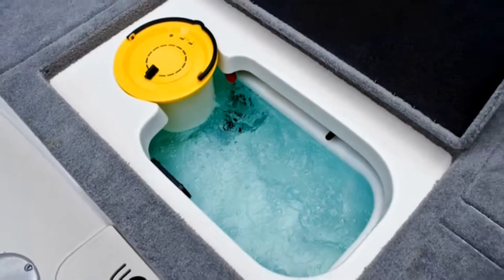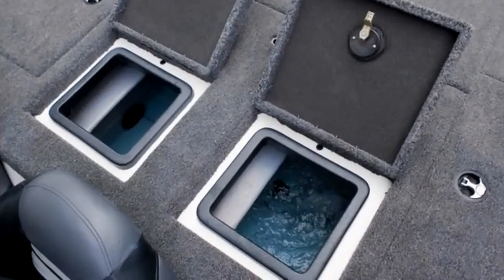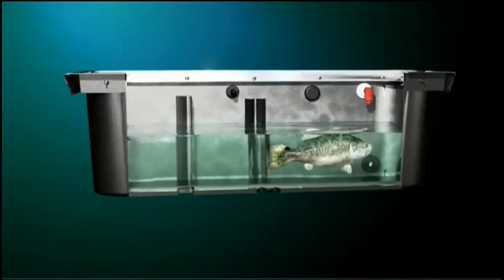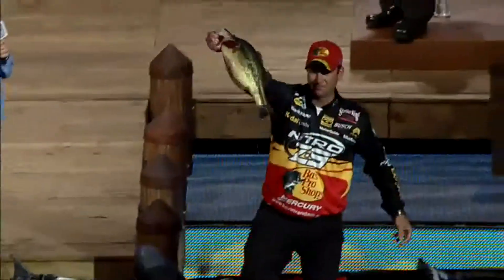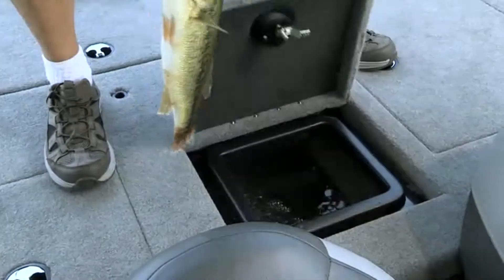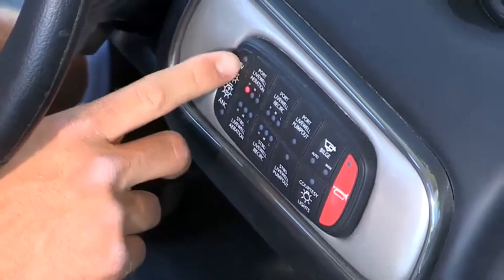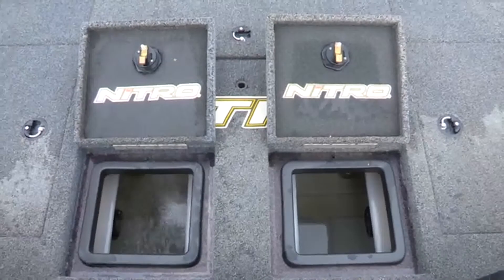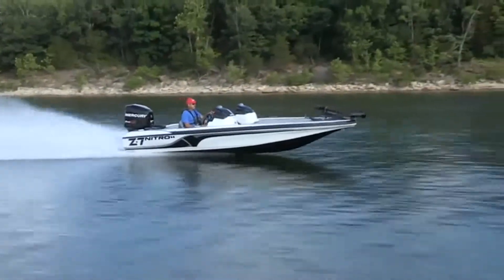Our various models feature either single or dual aerated live wells, timed and recirculated with a pump-out system, with extra design features to help your catch thrive until weigh-in. For example, they feature a calming gray interior with rounded corners and anti-slosh baffles. The Z9 even has an oxygen generation system.